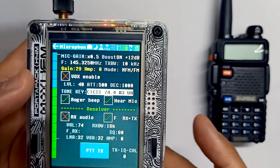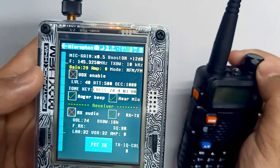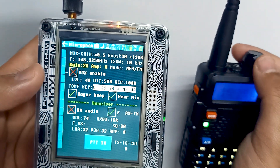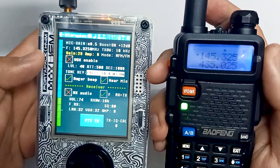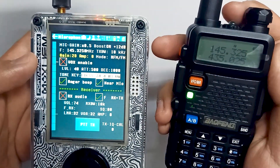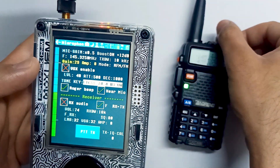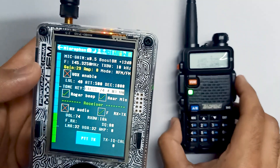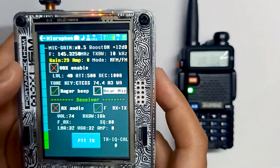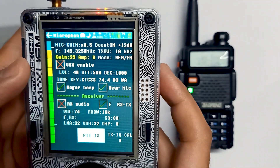Let me just turn on my ham radio. You can see we have set the same frequency on the ham radio as we have set on the port pack. Let me just increase the sound, and we will use kpttx to transmit.